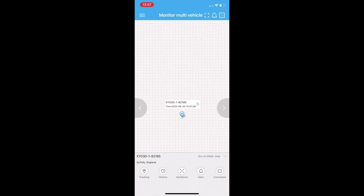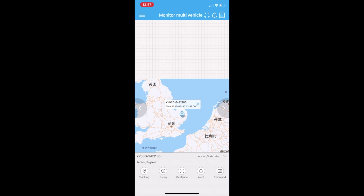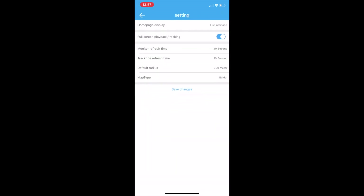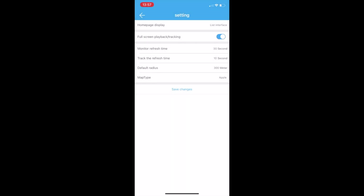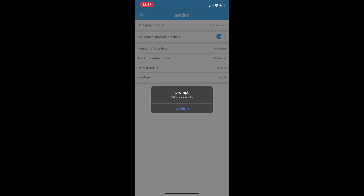I do however suggest changing the map type when operating within the UK. This can be done by pressing the menu button, then settings, then map type, and then clicking Apple or Google. I have chosen Apple. Press save changes and press confirm.